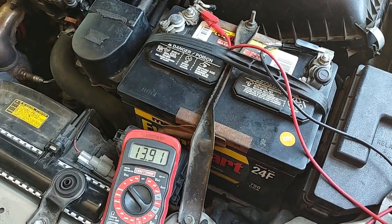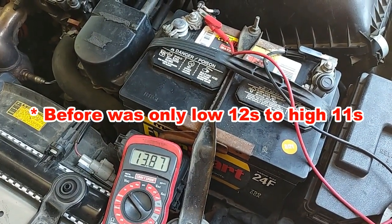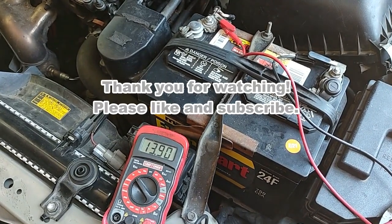Anything above 13.8 volts is great. Before, we were in the low 13, high 12. So replacing those alternator brushes fixed the sporadic voltage output.